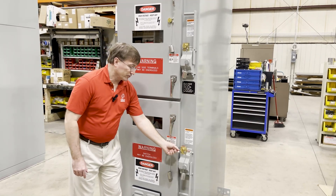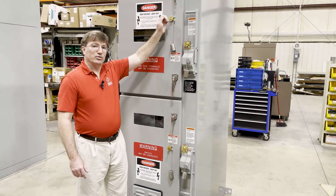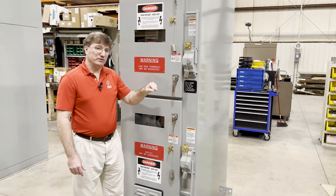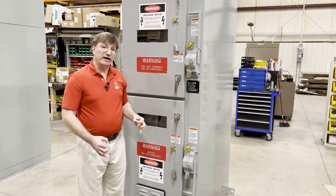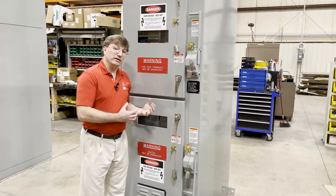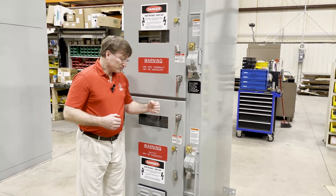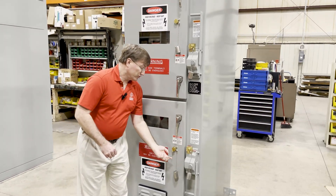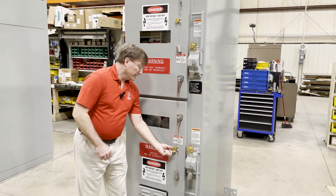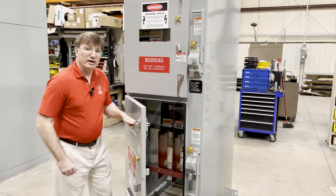This switch must be opened first — remove the key, then unlock this key to allow this switch to change position. These other door locks prevent personnel from getting inside the enclosure while the switches are energized. So both switches must be opened in order to release the key, insert into these locks, and gain entry. Thank you.